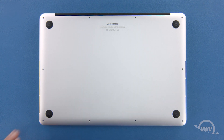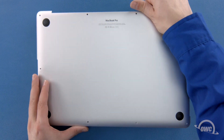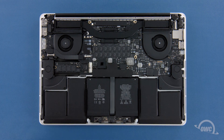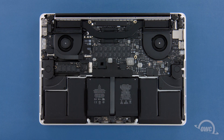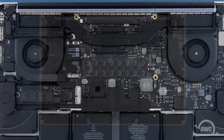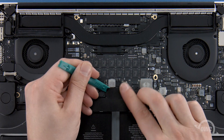We can now lift the bottom cover up and off. There's a snap on the underside near the center, so you may have to pull a bit to detach it. The SSD module is located here. First, we'll need to detach the battery connector, which is located here. To disconnect the battery, gently lift up on the edge of the connector until it comes free.